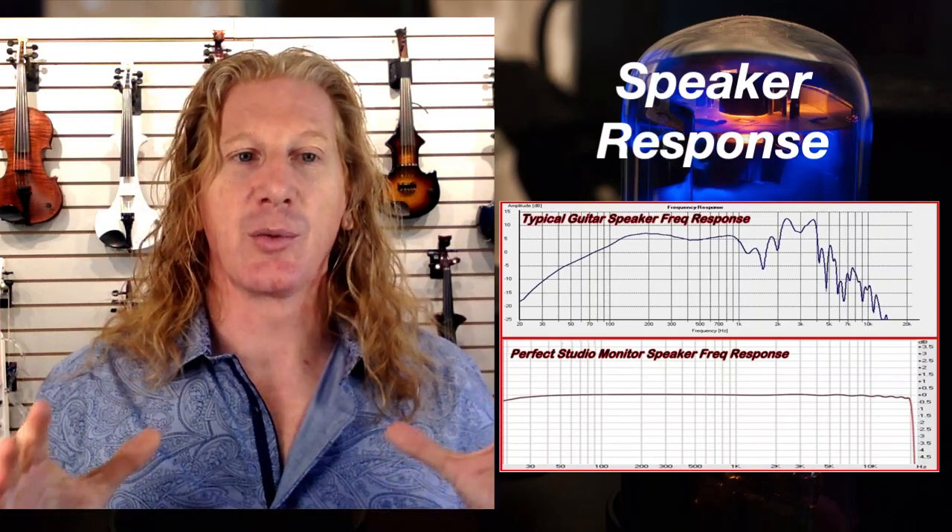That frequency response is actually perfect for a guitar, but it may or may not be ideal for your violin — especially if you're wanting to run tracks through that amp. So you want to look at the frequency response of the amp you're considering; that's going to be really important as you make your decision. I hope this basic tutorial gives you a little more information about amplifiers and helps you understand what to look for as you're picking an amp. Thanks for hanging out.